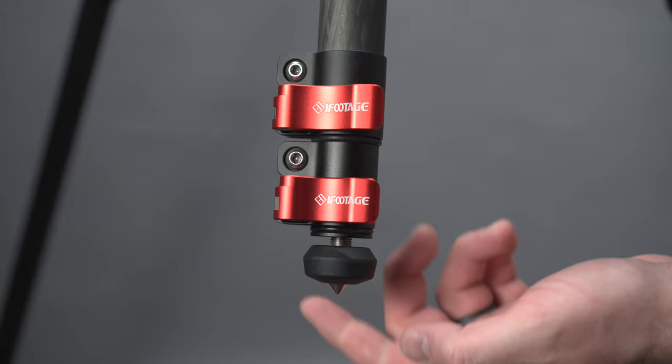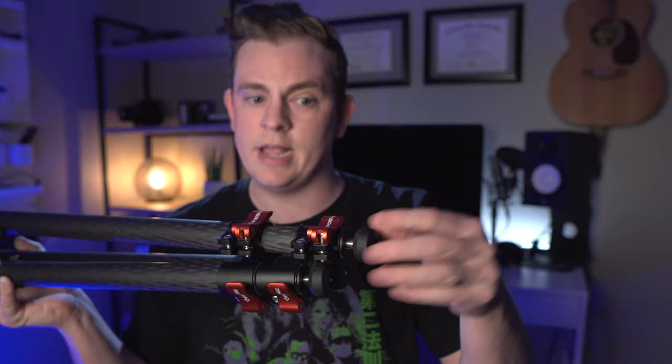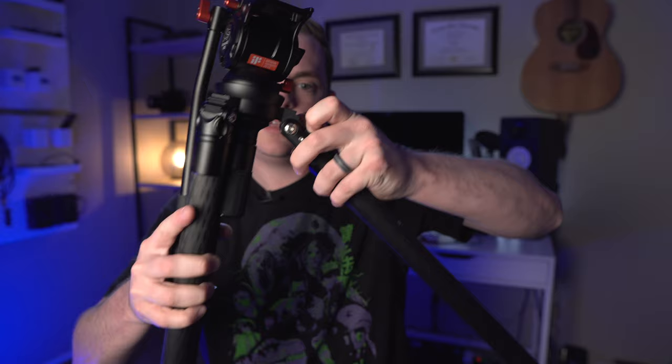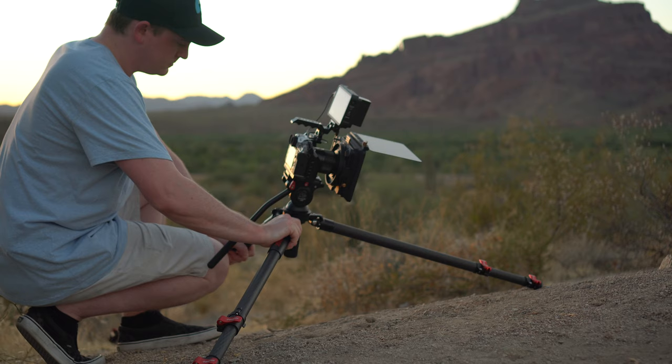When you want to go back indoors, you can just spin the foot right back into place and have a nice rubber foot again. On most other tripods this part clicks on and off, but I love that you're not going to lose those parts since it's all built right in. The legs have three different angles they can be positioned at, easily done by pulling out the release and twisting the leg up to latch into position. This thing can get as close as half a foot off the ground, and when you're done shooting those low angle shots, you simply press the leg down and it goes right back into its full compressed position.